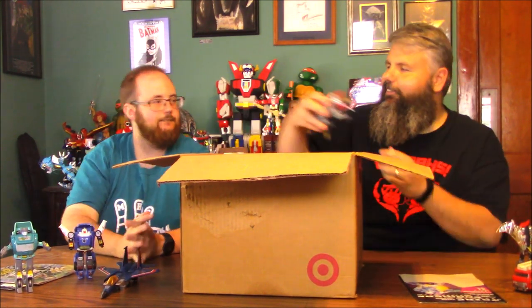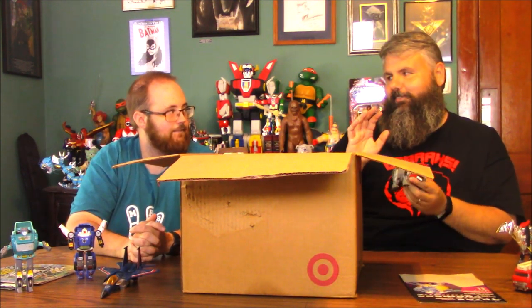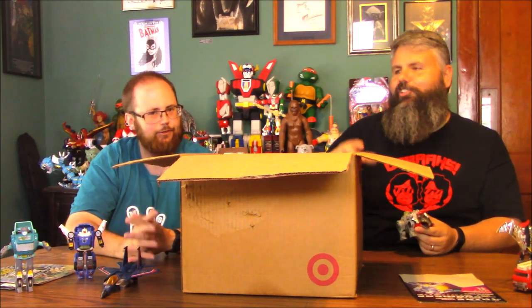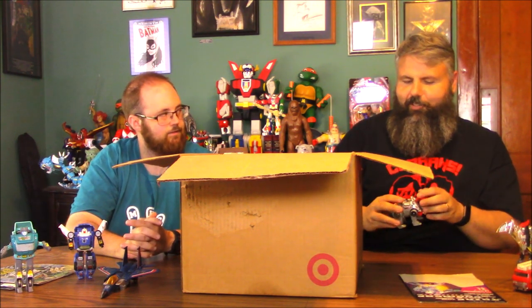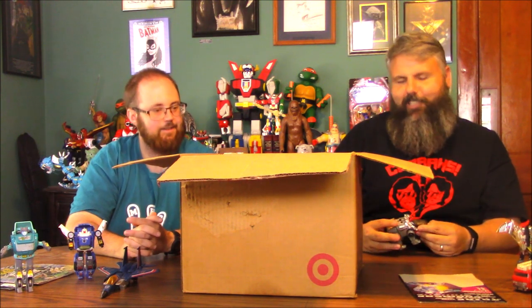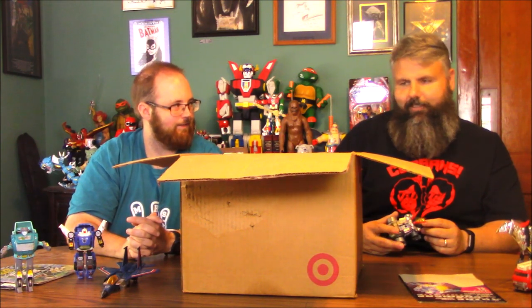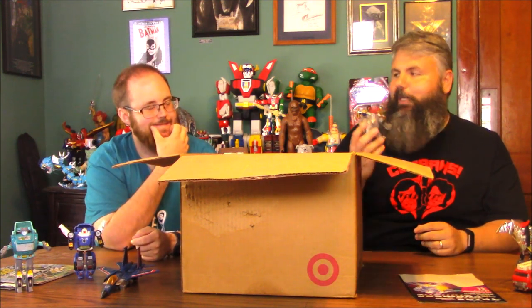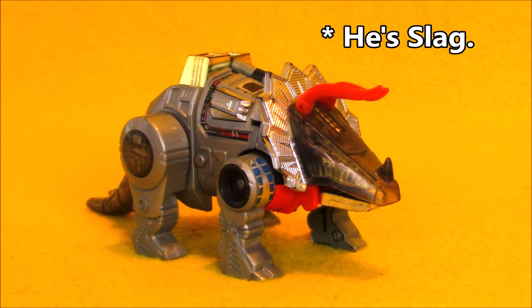Let's continue with the Dinobots. I always get the three lower ones mixed up — Slag, Snarl, and Sludge. Sludge is the Brontosaurus. I think Snarl's the Triceratops? No? Stegosaurus? I have a feeling there's going to be an annotation underneath this video correcting us. Now if it was G.I. Joe, we'd have this down pat. We need our buddy Tony — somebody would fix us on this right away.